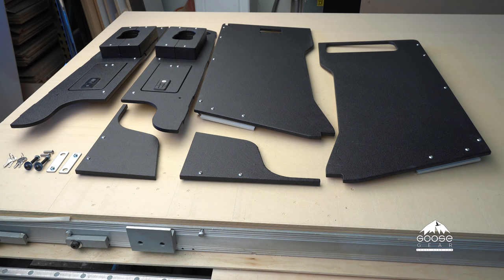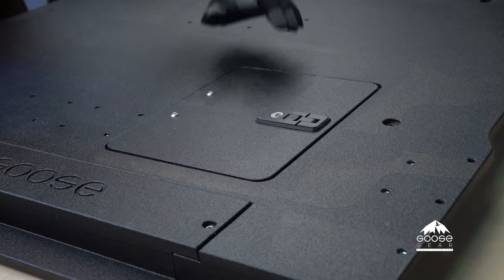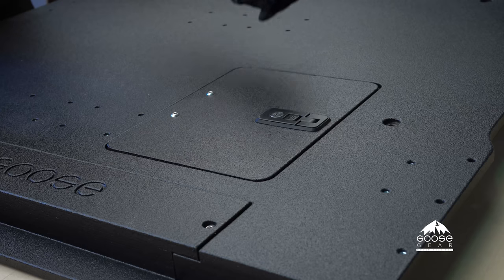The Goose Gear Jeep plate system side cubbies feature a bullet-line covered Baltic birch plywood with storage cubbies in front of both roll bar locations in the rear cargo area. The cubbies serve as a great way to square up the rear cargo area and create additional lockable storage compartments. The cubbies are designed to work with the Goose Gear JK plate system.